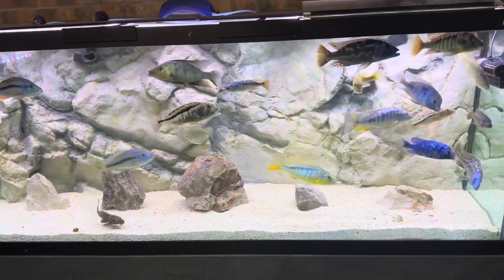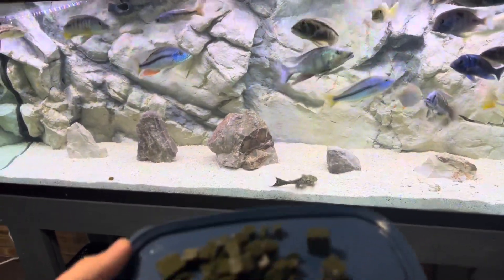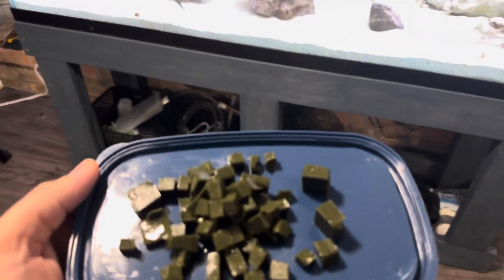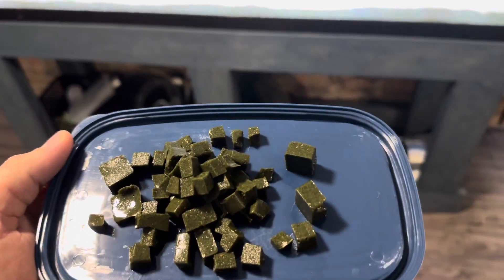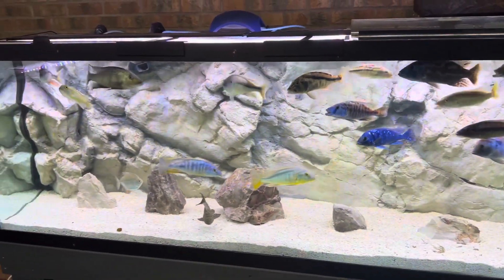Morning folks. Today I'll do a little feeding of some Repashy Soylent Green Superfood. This is a food you make yourself — it's a powder you mix with boiling water and it turns into a gel very quickly. Let's check it out and see how they like it.